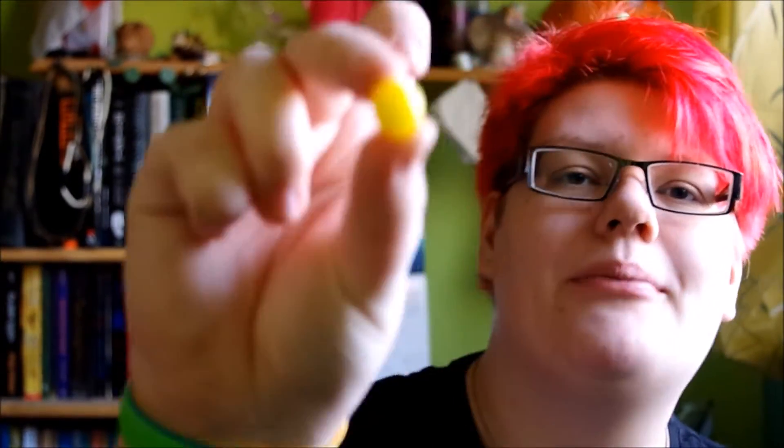My little sister loves anything to do with lemons, but not these. She says they're too hard, and they are admittedly a bit hard. Hard, hard, hard. I'm not having them on that. I'd say they're difficult to get into.